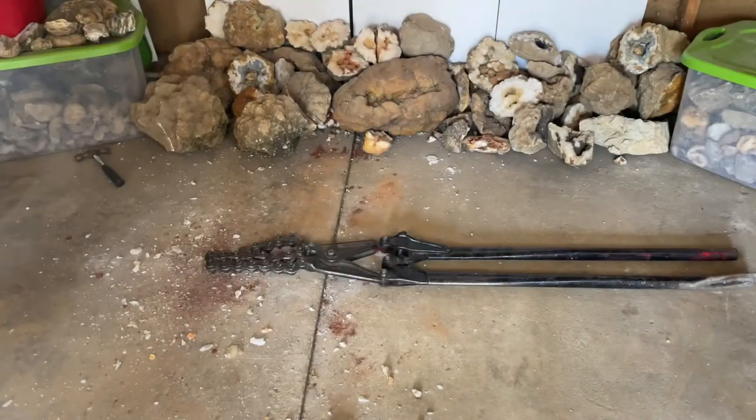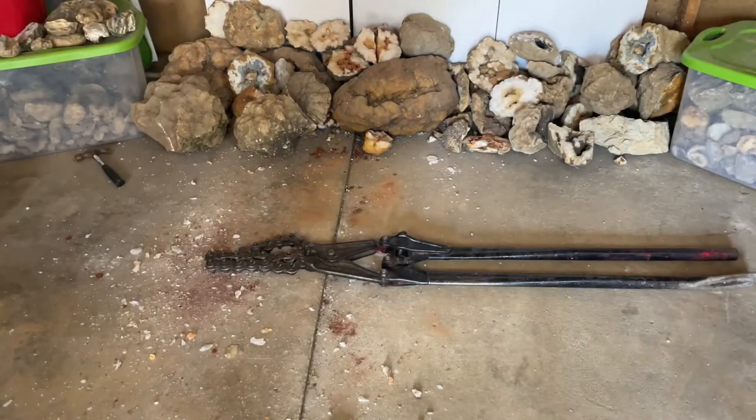Now that we have all our safety equipment, let's get into breaking open some geodes with this pipe cutter. Another very important step is having a clean work area.